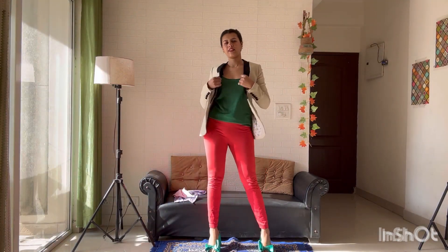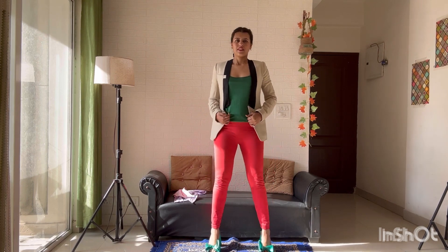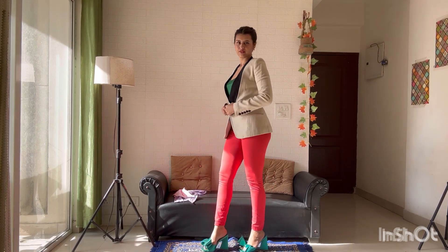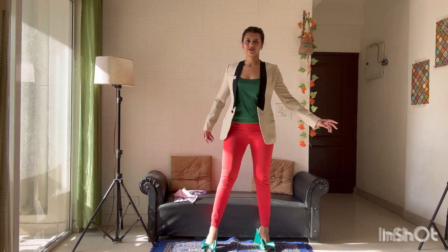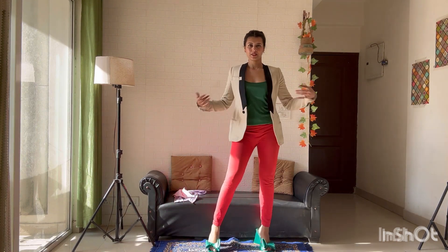Then this is the third look. I wore the fluorescent popping color pants with green color heels. And it's a nighty on top.